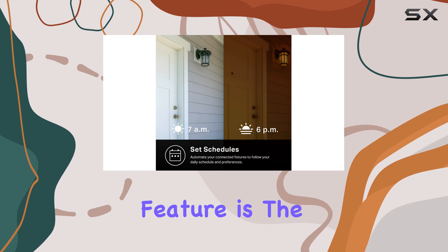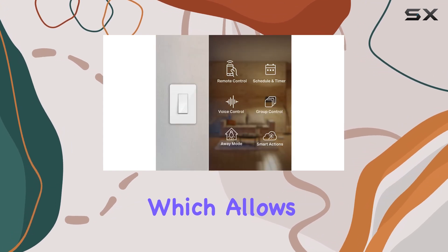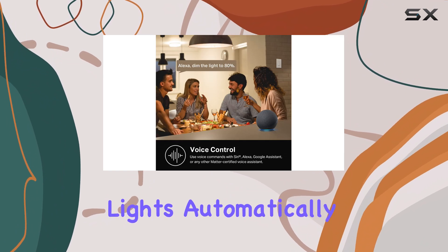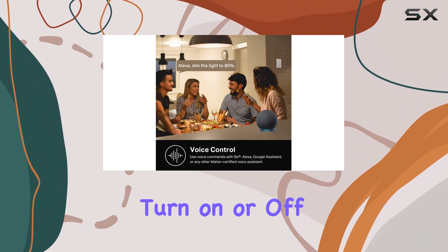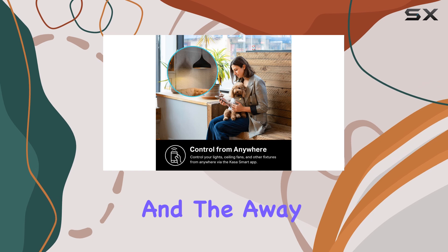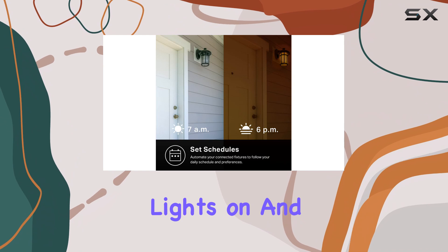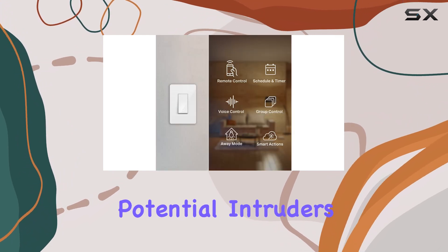Another exciting feature is the scheduling capability, which allows you to set timers or countdowns for your lights. This means you can have your lights automatically turn on or off while you're home or away. And the away mode adds an extra layer of security by randomly switching the lights on and off to deter potential intruders.